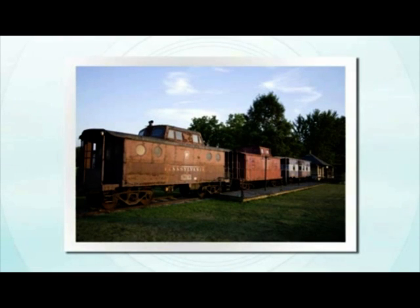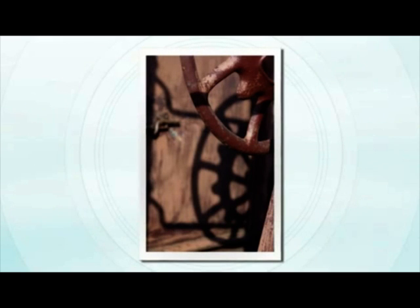A lot of my students ask me if there's a special landscape lens they should use when taking landscape photographs. And my answer is no — a lot of different lenses will work. For instance, a wide-angle lens looks great and covers a broad expanse of landscape, while a telephoto lens can isolate those details.